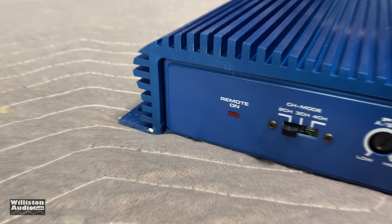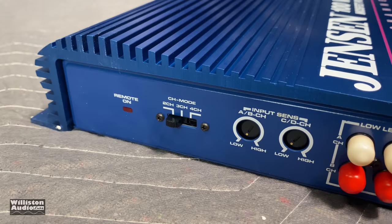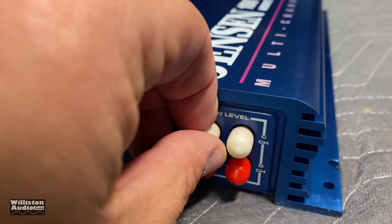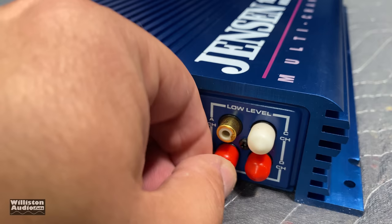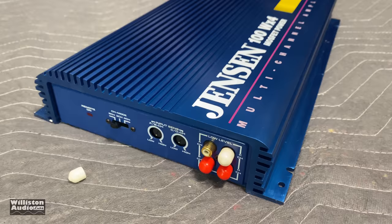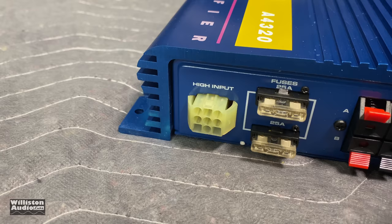On one end of the amp you can see the remote-on light, channel mode for two, three, or four channel, the input sensitivity for channels one through four, and your low-level RCA inputs — which are covered. I don't know if I'll be able to grab these off; they've been on there so long. Oh, there we go. You can see these little covers here. She looks pretty — the color is a very brilliant, nice-looking blue amplifier.